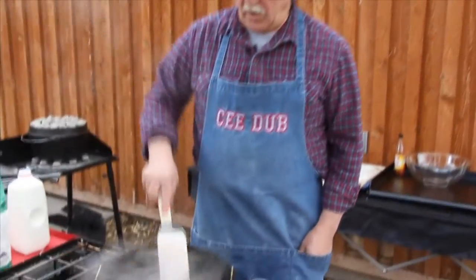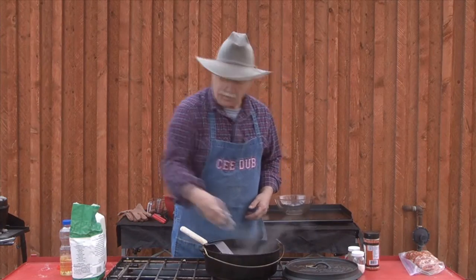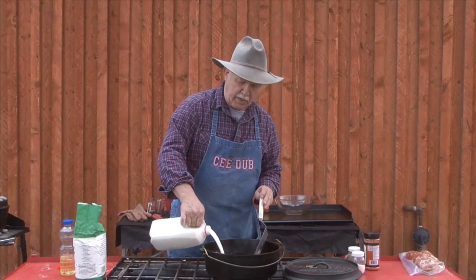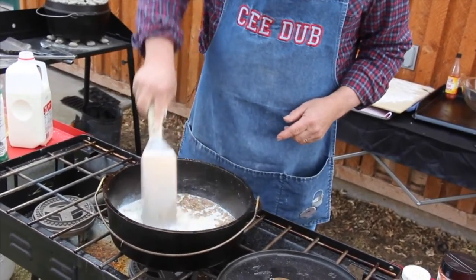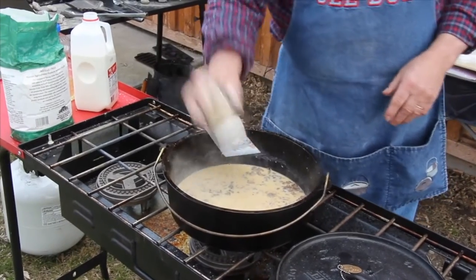We've got our sausage all browned and crumbled up, and I'm going to add about a little over a half cup of flour. We're going to start by adding some milk, and what's going to happen as this cooks is it's going to get thicker. We're going to add some pepper.